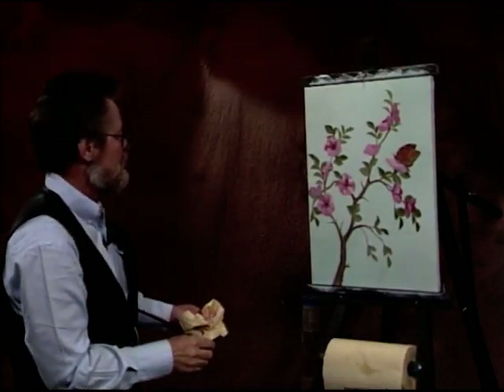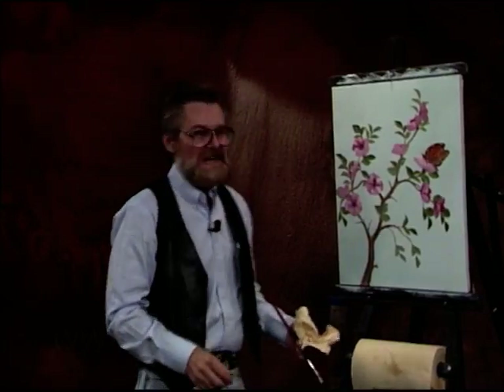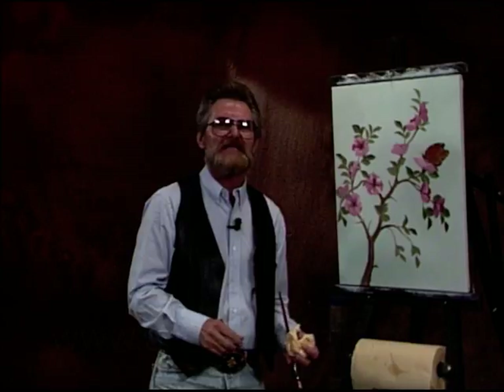Well, step back and take a look. I think we had a great time. Did you have a great time? Thanks a lot for joining me today. Until next time, happy painting. Bye.